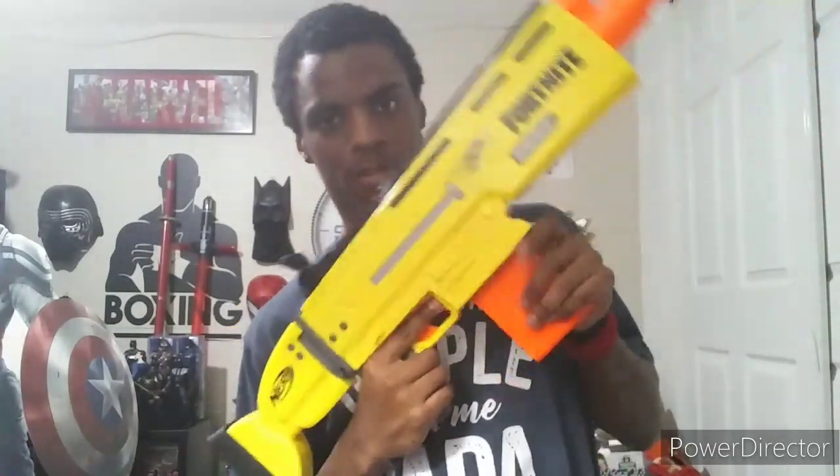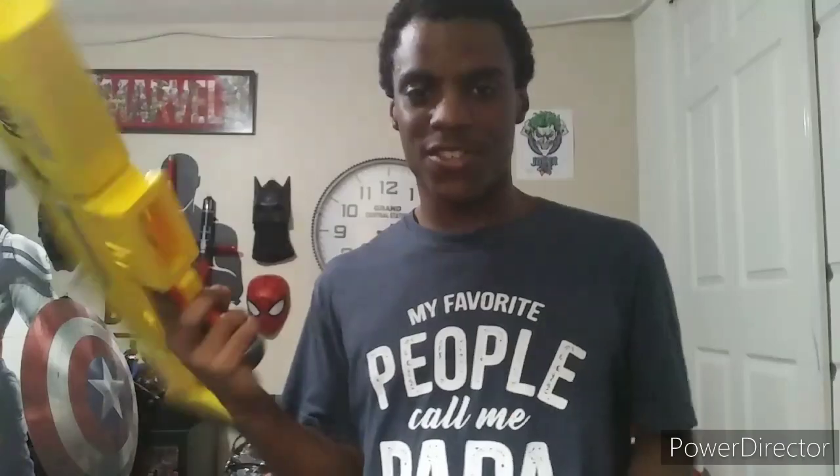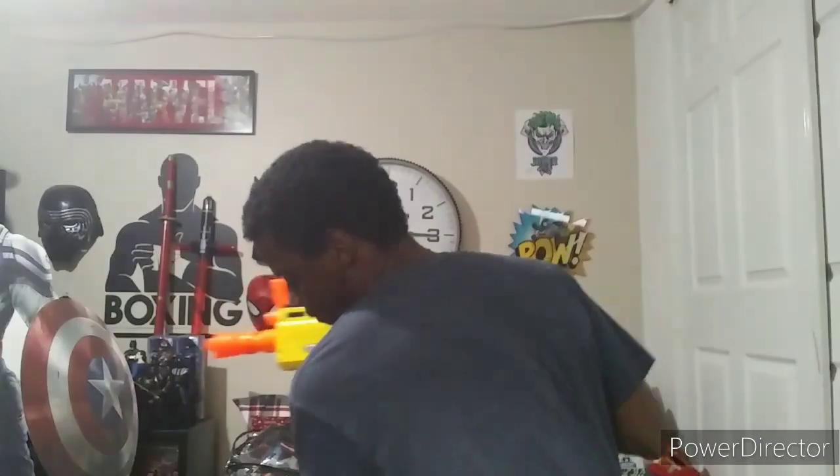If you guys want to know how to get the magazine out — finger right here on this button, take it out, boom. Simple, fast, easy to get out. But it's also easy to reload too. Like if I ran out of ammo, take this out, boom, it's right in there — easy reload, simple, fast.